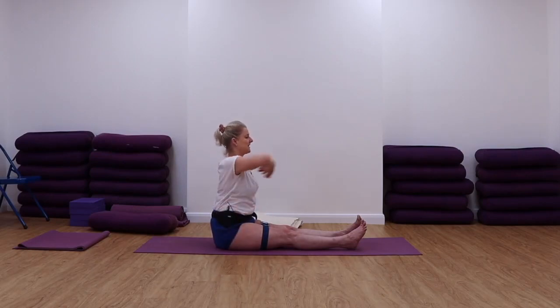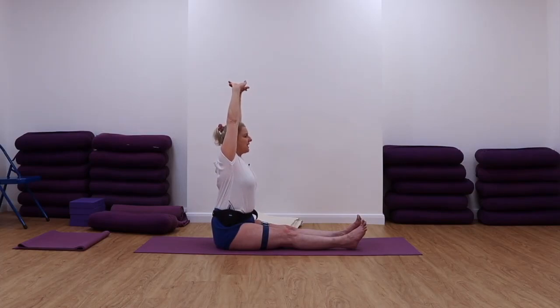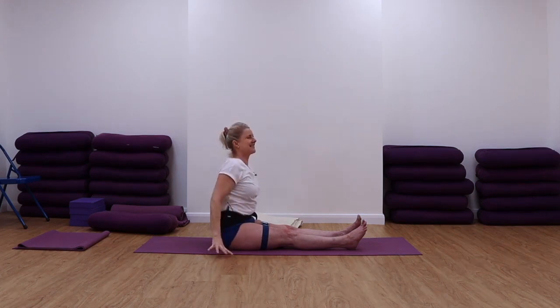We'll come to the other side — extending, reaching, extending up. You want to get that extension all the way through. Lift up, dorsal spine in. So much work required here. And then releasing.